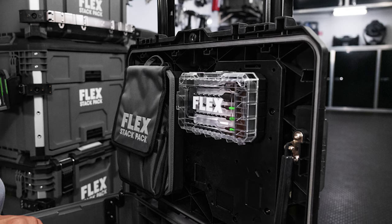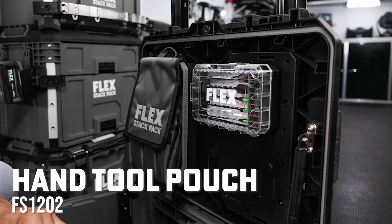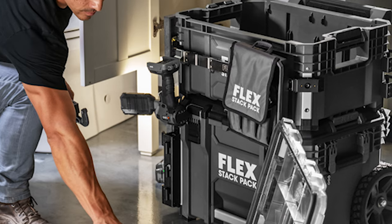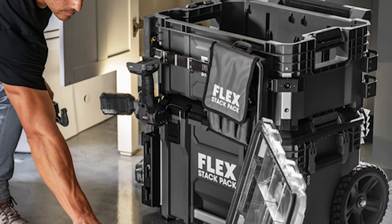Flex is also introducing two soft storage options that are StackPak compatible. The hand tool pouch FS1202 features six pockets for easy hand tool organization and a hanging hook and steel clip that allows you to hang the pouch from belts, rack rail attachments, or anywhere else you can easily access on the job.